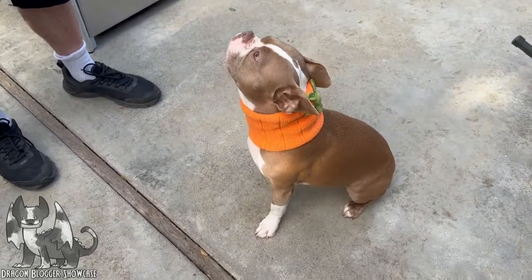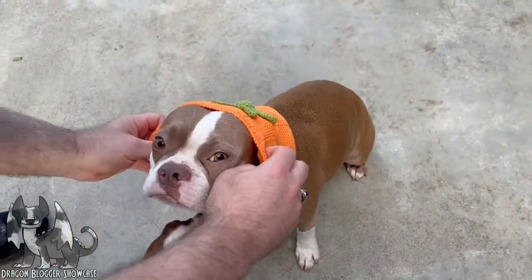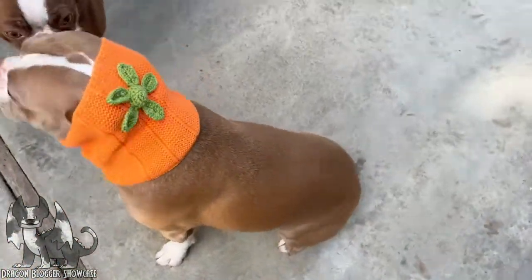Here showcasing this pumpkin dog snood, which is a knitted hood. Ironically, I'm putting this pumpkin snood on my dog Pumpkin, who's a Boston Terrier. Here is how the hooded knitted pumpkin snood looks on him.